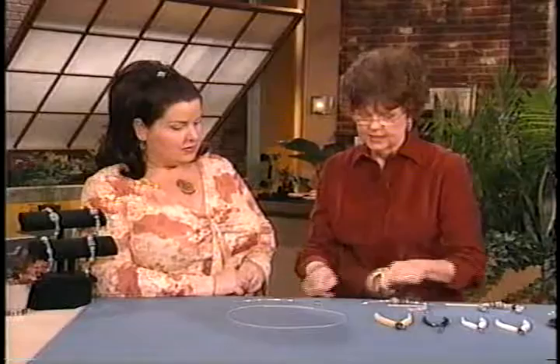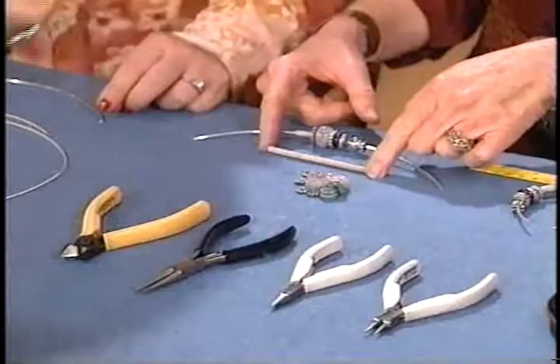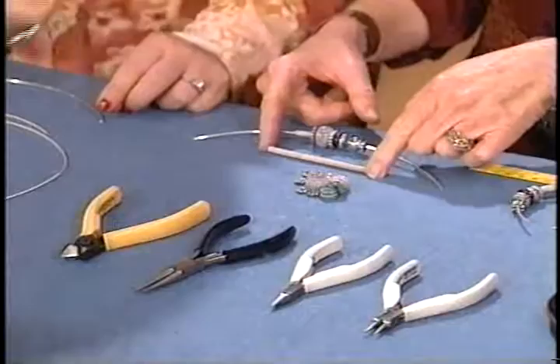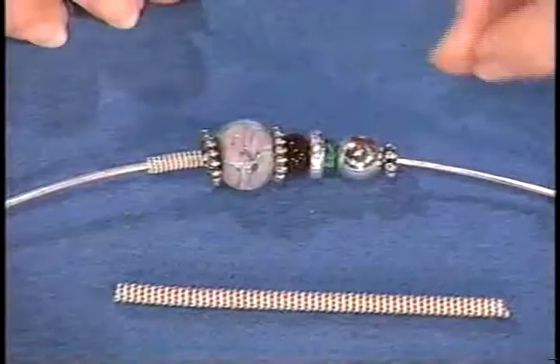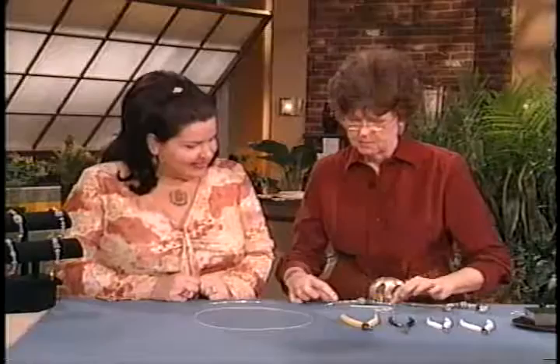What will happen is I'll end up with this piece here. So this is just a matter of wrapping it around your mandrel, and you end up with this. I'm going to string some beads onto my mandrel wire and put spacers in there. Do you suggest that people work from the inside out? Yes, definitely — because that way you don't get halfway through your project and find it doesn't fit. Start here and then build out.